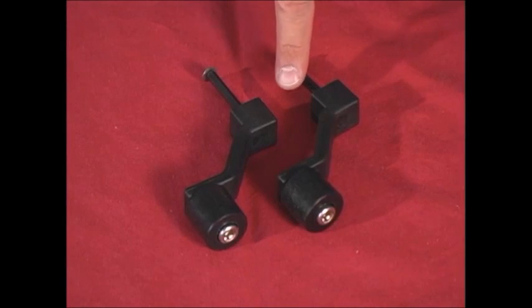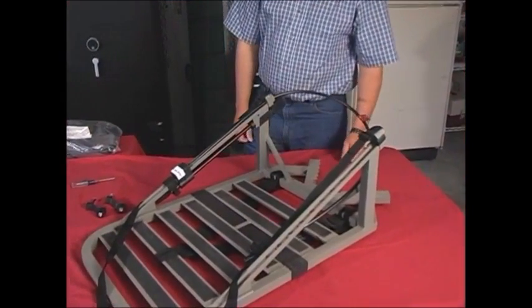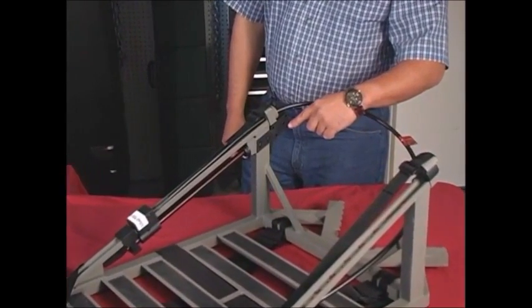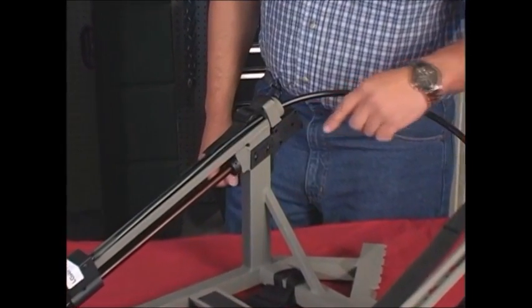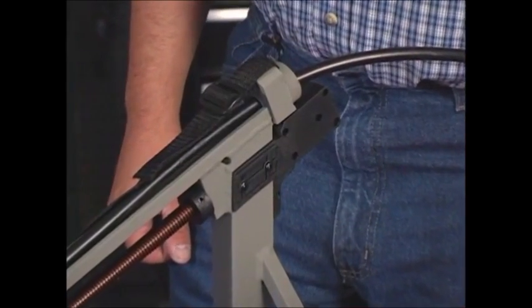Now, we're going to install the handles on the cable gearbox. We'll install the first cranking handle on the foot part of the stand, and you will want to put it on the inside of the gearbox for backpacking. Later, if you want to move it to the outside of the stand once you are hunting, then you can do so.